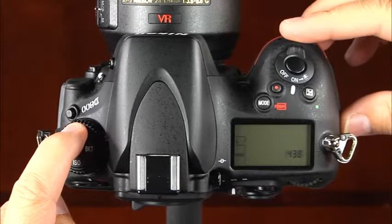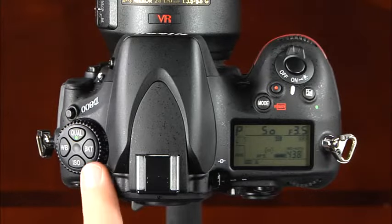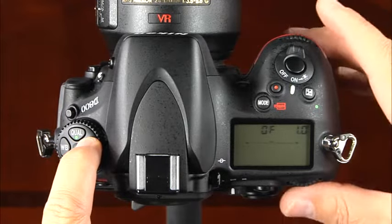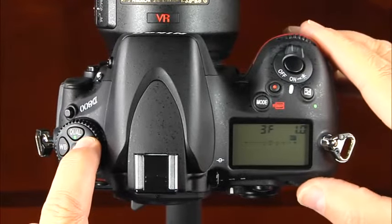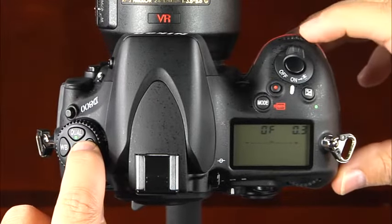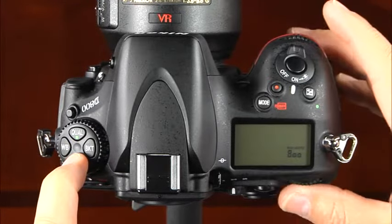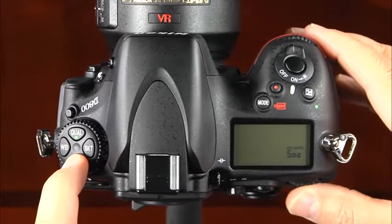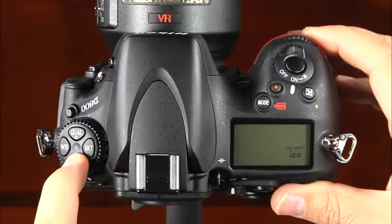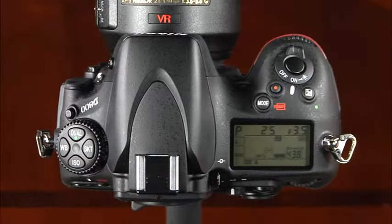Press and hold the quality button while rotating the sub-command dial to select the image size. Next there is the bracket button. To set the number of frames to be bracketed, press and hold the bracket button while rotating the main command dial. To set the exposure increment, press and hold this button while rotating the sub-command dial. This is the ISO button. Press and hold this button while rotating the main command dial to set the camera's ISO.